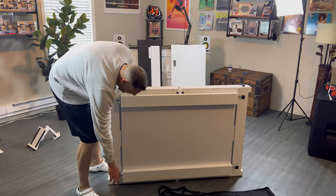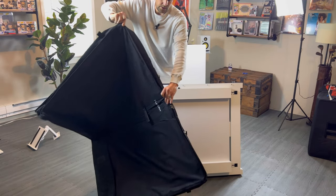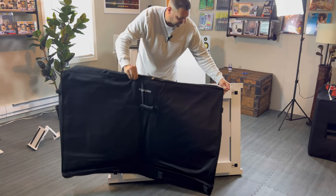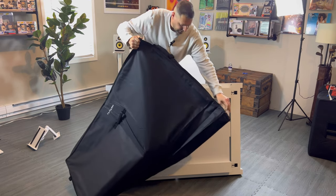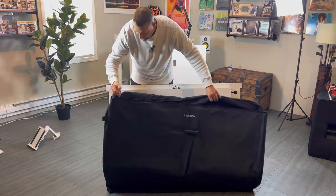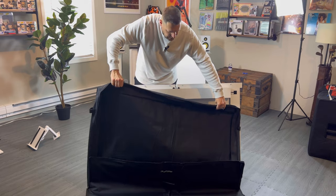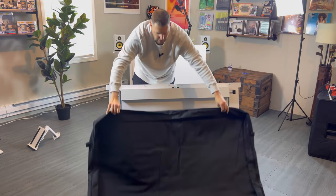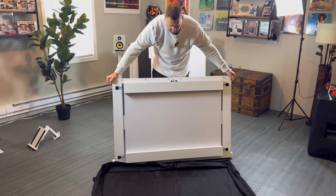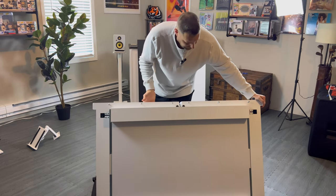Being all white, the big concern is going to be getting scratches on it, right? So this is my first time opening up this duffel bag, which is really heavy and seems to be pretty well padded. I would imagine we could just set that down like so.